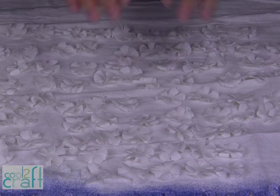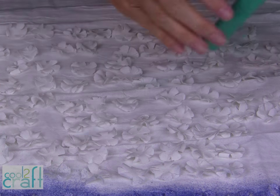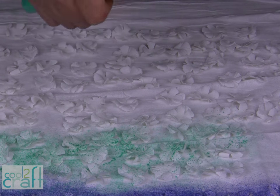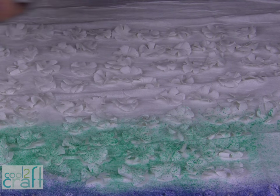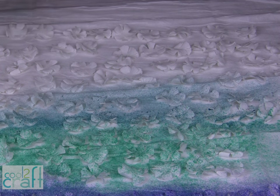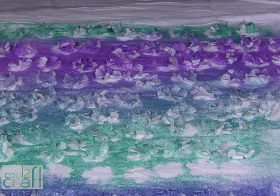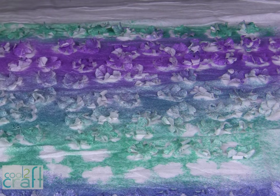Now that I have all of my flower petals cut and glued together, I'm ready to color them. You can use a tie-dye effect, or you can use a fabric spray to just spray your color right onto your flowers. I want an ombre effect, so I'm going to overlap colors for the different rows. Color all of your petals. I put a piece of white fabric down before I started spraying, so now I have a really cool piece of fabric to use on another craft project.